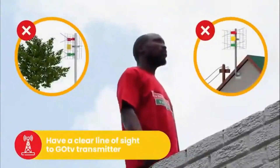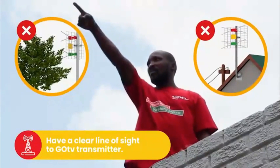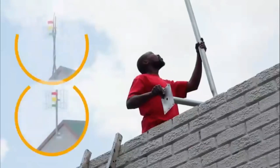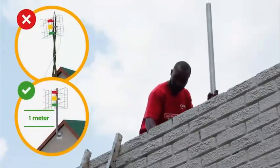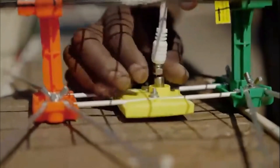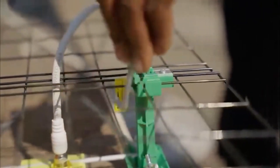For best signal quality, your antenna should have a clear line of sight to the GoTV transmitter and be free of obstructions like trees and power lines. Now, install the pole you have purchased as high as possible. Next, connect the RF cable to your antenna and make sure the cable runs behind the steel grid. Using the indicator sticker as a guide, place the U-bracket through the middle of the antenna.